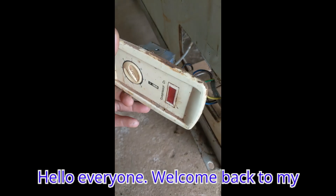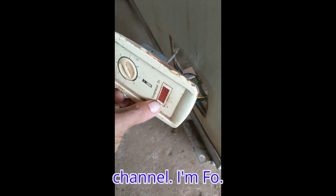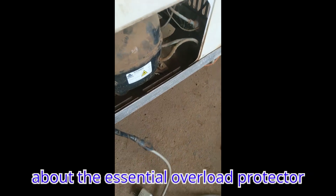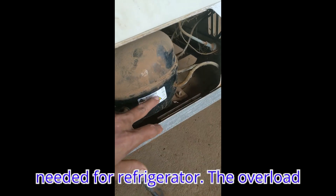Hello everyone, welcome back to my channel. I'm Tho. And today we are going to create a video about the essential overload protector needed for refrigerators.